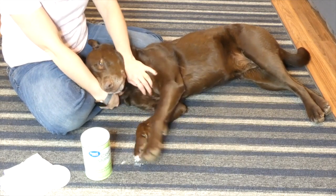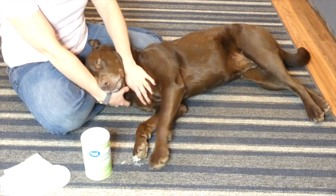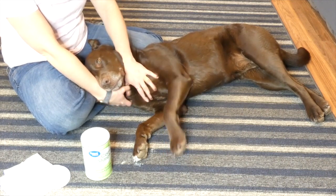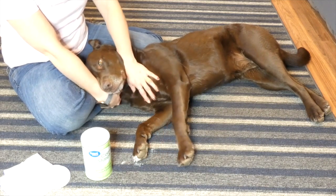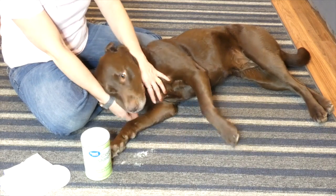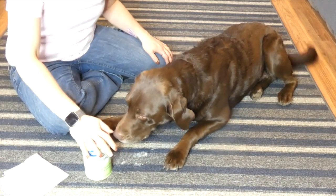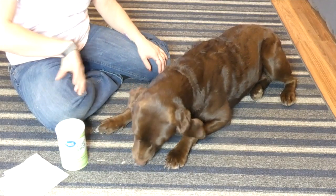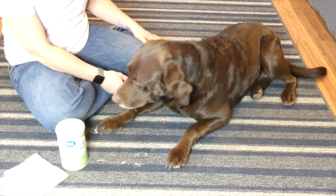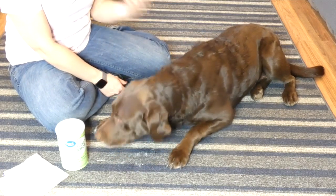I know that sounds like a long time, but when your dog stands up he puts all his weight — all the pressure goes to his paws — and that's going to increase the blood flow. So you want to keep him down and quiet for 20 to 30 minutes. Give that paw some time to clot and heal up before you let him get up and start walking around on it, because the faster he walks around on it, the better chance you have of it bleeding again.